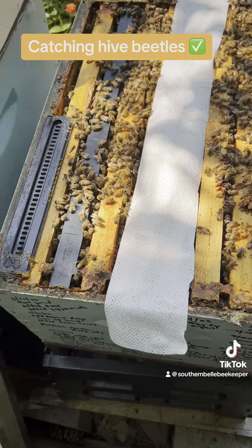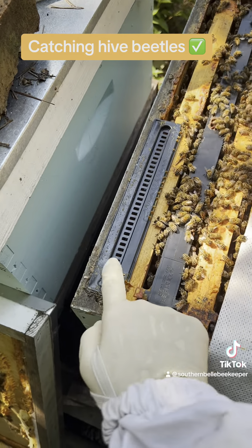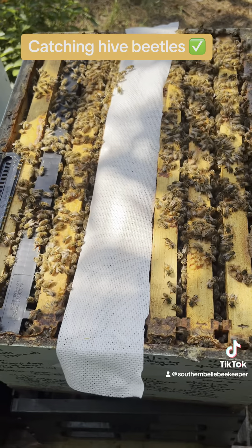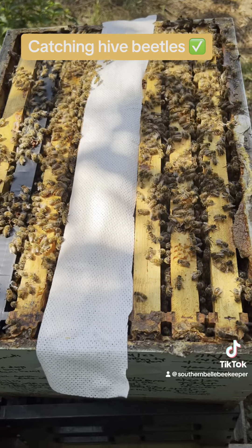So I'll keep up with the beetle blasters, beetle busters — whatever these traps are called — in addition to these, and we'll just see how well they do in catching.